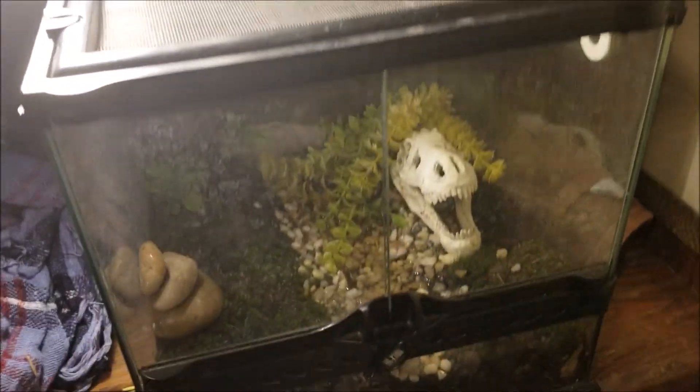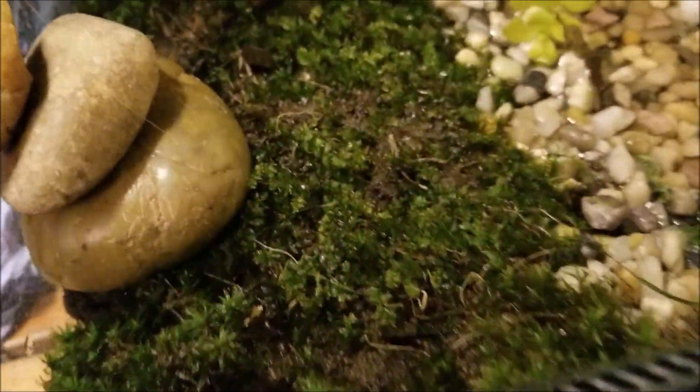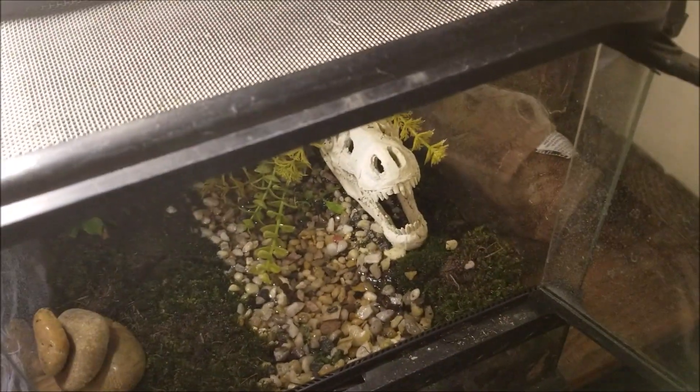This tank size could house frogs or probably geckos. I really like it — the moss looks amazing. I think it turned out amazing. I just built this today. Anyways, let's get on with the iguana training.